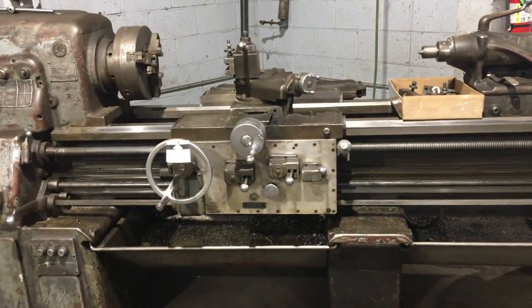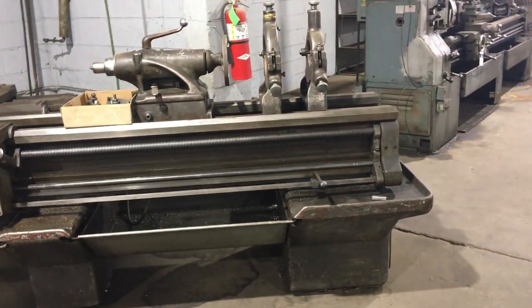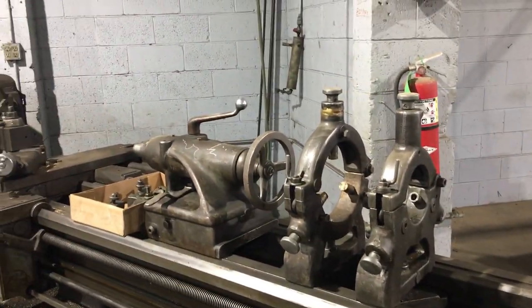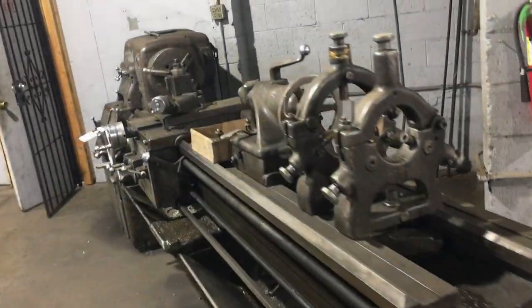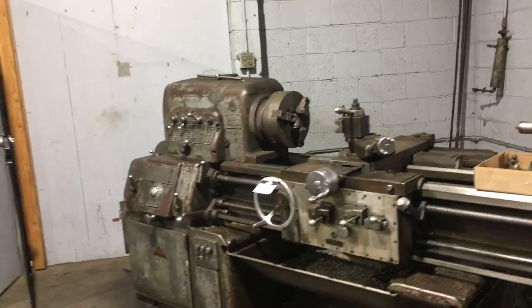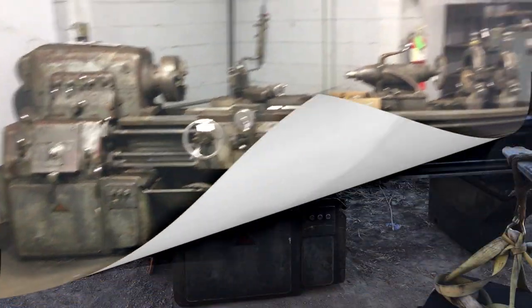It is a 16-inch 1955 with an 18-and-a-half-inch swing and 78 inches between centers. When I bought it, it would not go in the high range. My buddy was there today at the auction, and this video is going to be more about just the repair on the shifting fork.